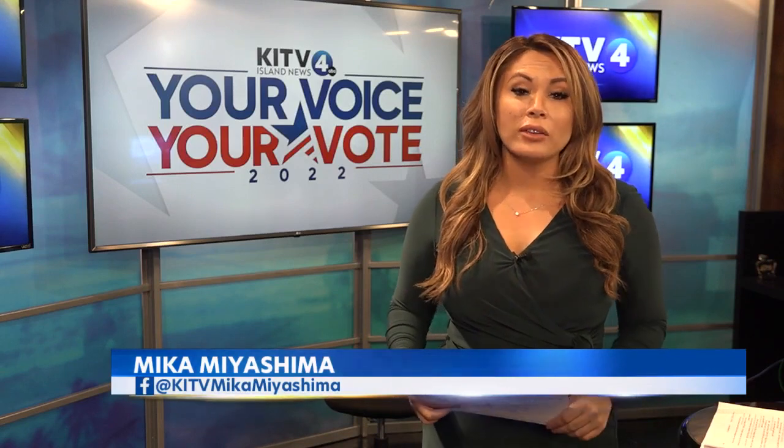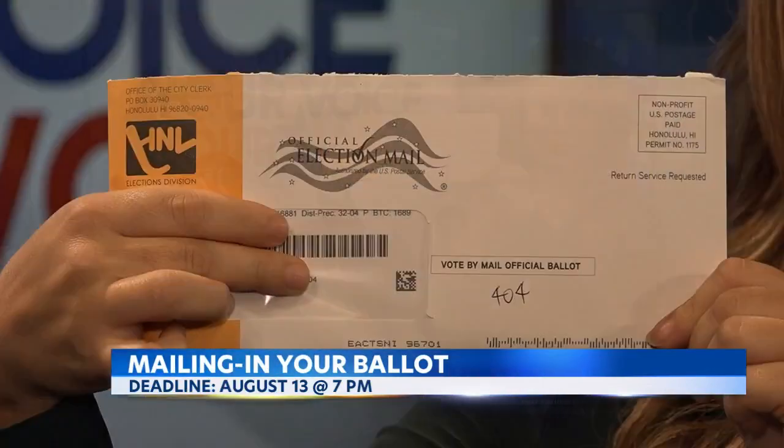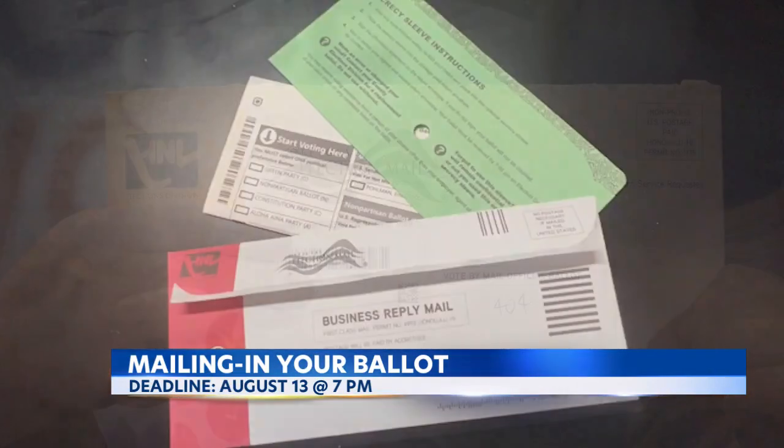You have just a few more days to turn in your mail-in ballots, and for those of you who haven't done so so far, here's what it looks like. It comes sealed in an official election mail envelope from the Elections Division. And inside, you'll find three documents: the official ballot, a secrecy sleeve, and the return envelope.